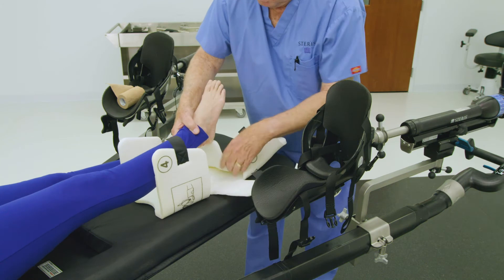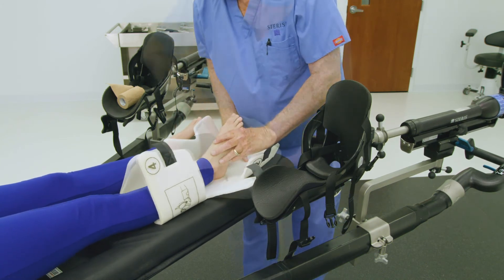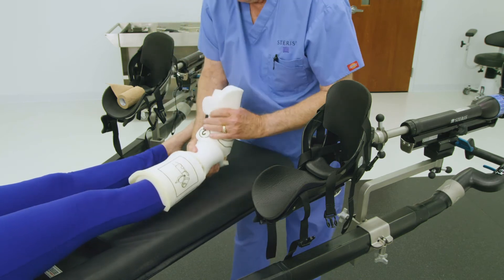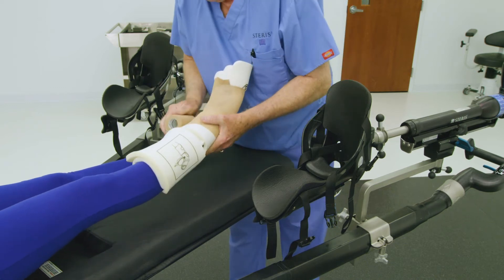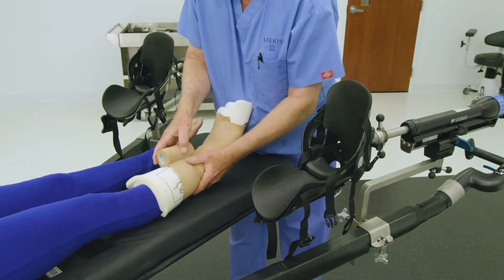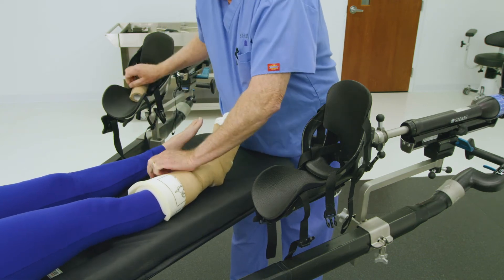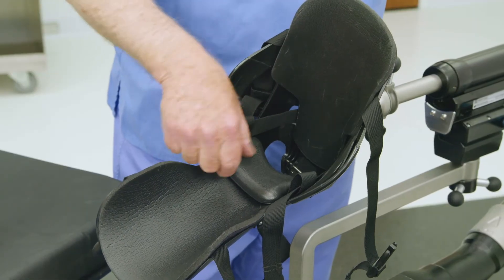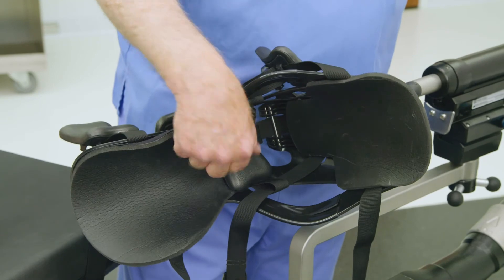Before placing the patient's foot in the traction boot, it must first be placed in a Steris traction boot disposable pad or prepped using local OR materials such as gauze wrap and coban. If using the Steris disposable pad, instructions for placement are located on the disposable pad itself. Once the foot is prepped with padding, ensure that the floating Achilles tendon pad is positioned appropriately and is not stuffed down into the heel area.